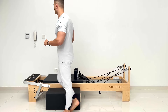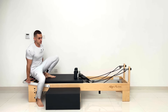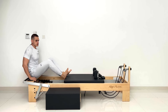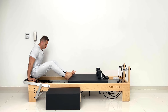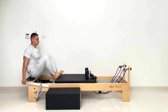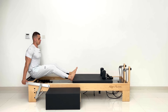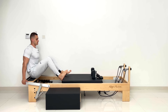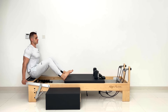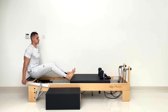I'm adding only one red spring tension by Align Pilates. Sit on the platform, hands on the foot bar, and let's go for some knee stretches. Bend your knees, keep them parallel, exhale forward and lift. This will warm up the hips and the knee joints.